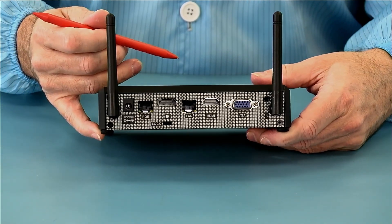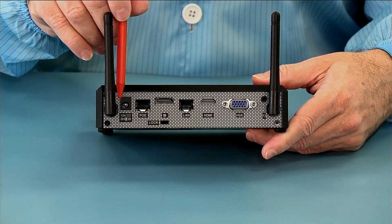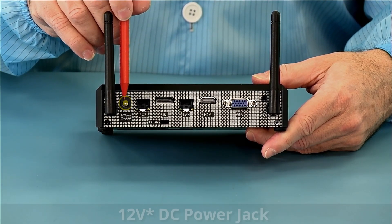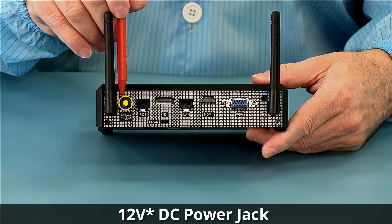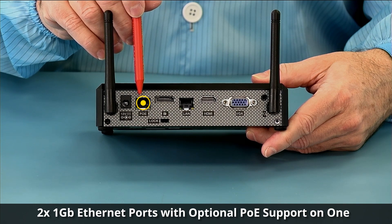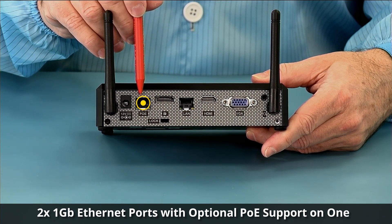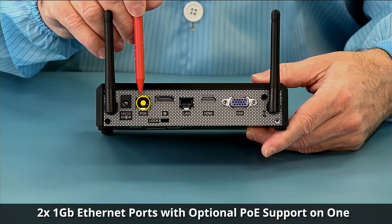Taking a look at the back, starting on the left side, you can see our 19-volt power connector. We have our gigabit ethernet, which has optional PoE support. PoE is optional, so you have to order that module when you order your unit.